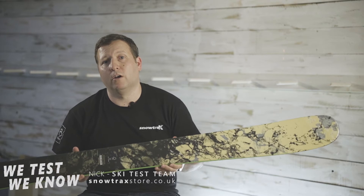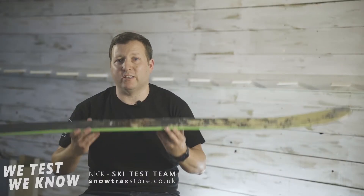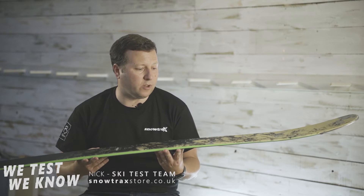It's also quite light. It has a paulownia wood core, which is nice and solid but light and durable, and I think that gives a lot of the characteristics of the ski and makes it what it is.